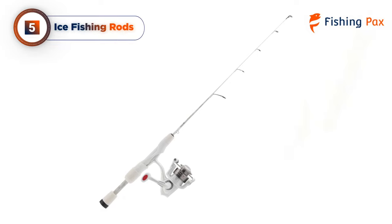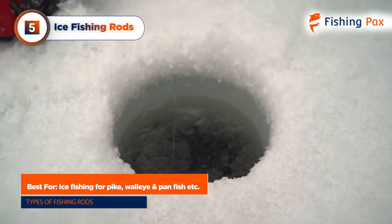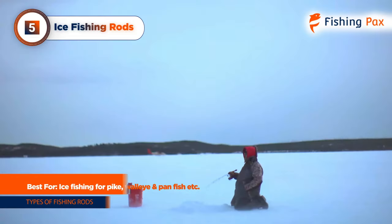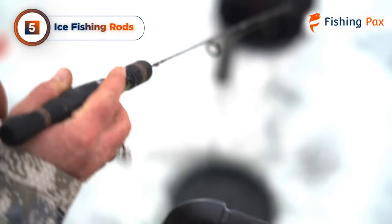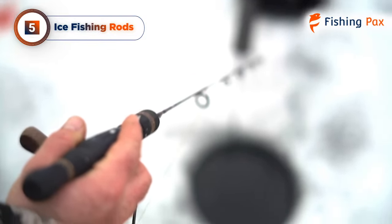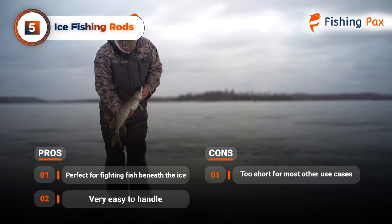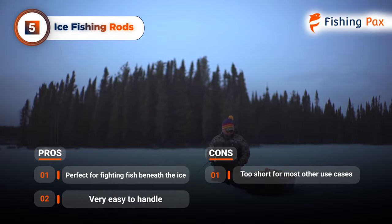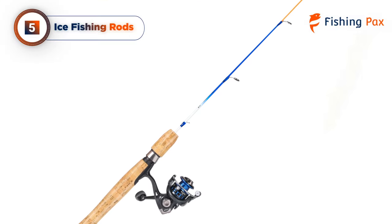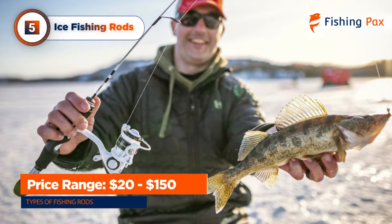Next up we have ice fishing rods for all the winter anglers out there. These types of blanks are best for catching pike, pickerel, walleye, and panfish through a hole in the ice. They are excellent for fighting fish beneath the ice since they are so easy to handle. They are lightweight and sensitive, making it easier to tell when even a tiny nibble occurs on the end of the line. These are designed to handle the frigid temperatures that occur when ice fishing. One disadvantage is that these rods are typically too short for most other use cases — you won't be able to cast an ice fishing rod in the same way you do other types. These rods typically range from $20 to $150.